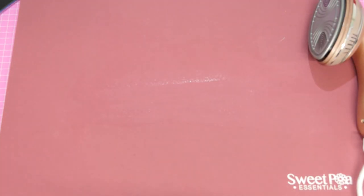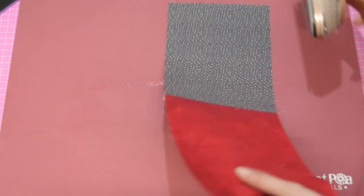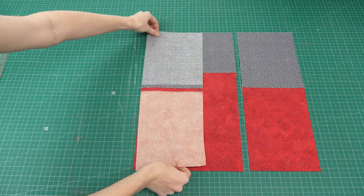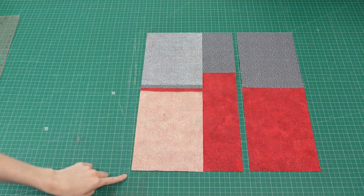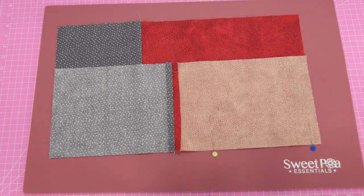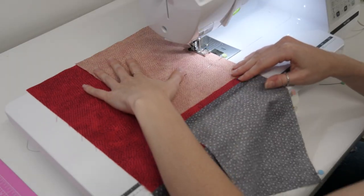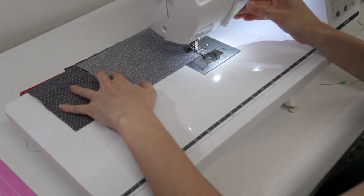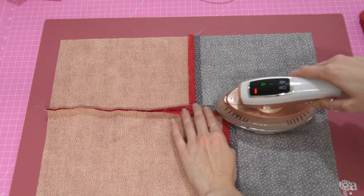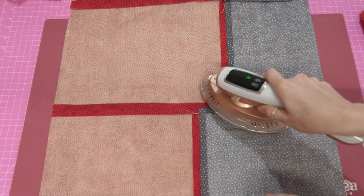We want to join our panels together but we need to open our seams up first. Again, if you have a fabric that resists being opened, it's fine to let the seam sit one way. Let's lay our side panel to our front panel — we're working sideways here — pin that panel seam together and then go to the machine and stitch our half-inch seam. Open that seam up, join down the next one, open that up.